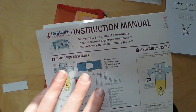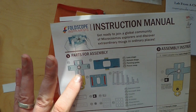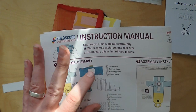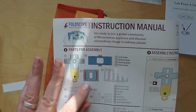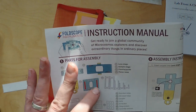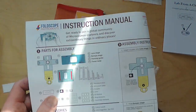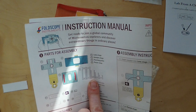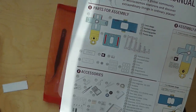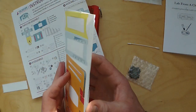So all of these components here - we have the lens stage, the sample stage where you can put your slides, the panning stage which allows you to move the sample around, and then the focus ramp which we'll go into in a moment. All of these components pop out of this big cardboard net.